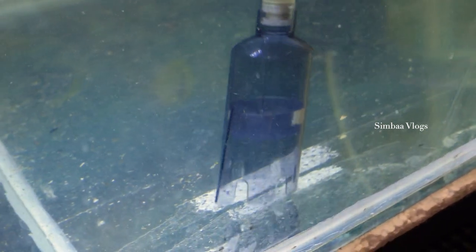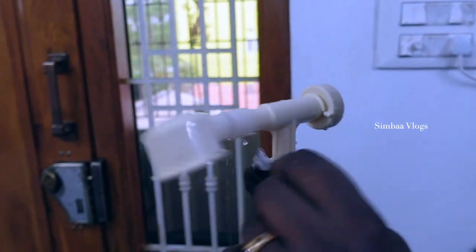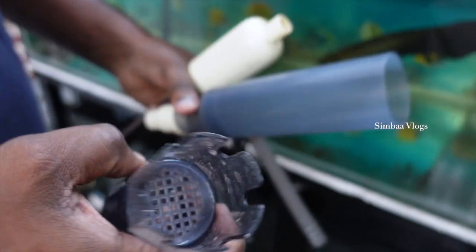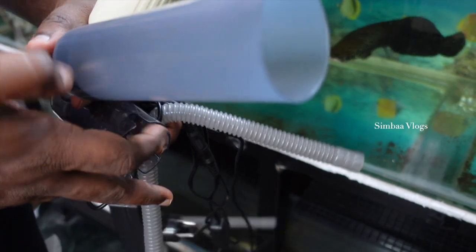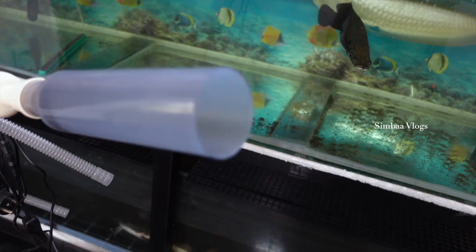I think it's good to use it. Now, if it's a tree, it's a gravel sucker — that's why I put it. You can see how the cloth is in this; it has a white color. Now you can see how the cloth looks.